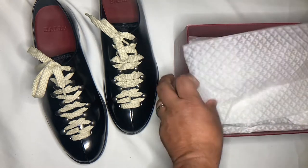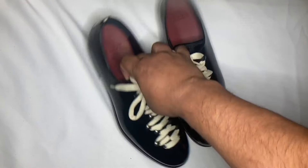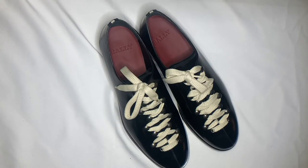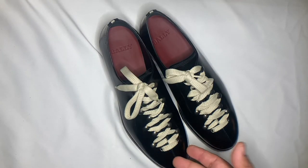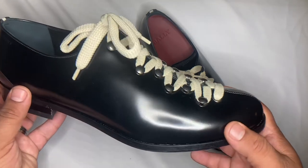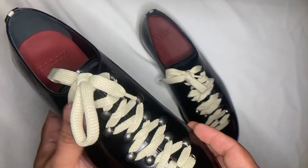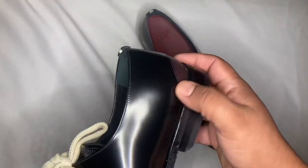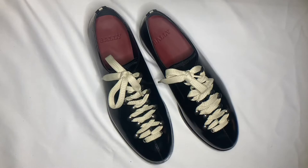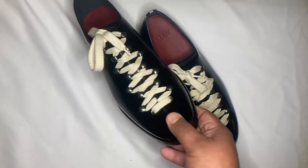These are very unusual looking shoes. Online, the description is 'dress shoe slash hiking shoe hybrid, casual shoe hybrid.' The shoelaces are amazing. I would even add this is also like a bowling shoe.